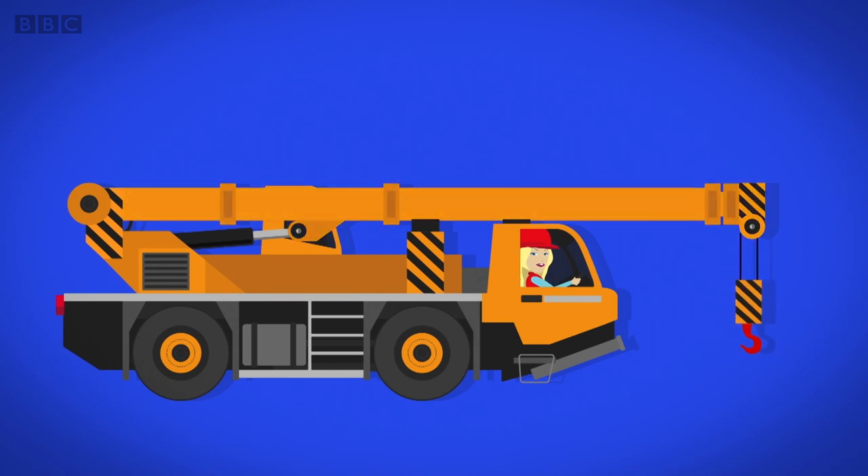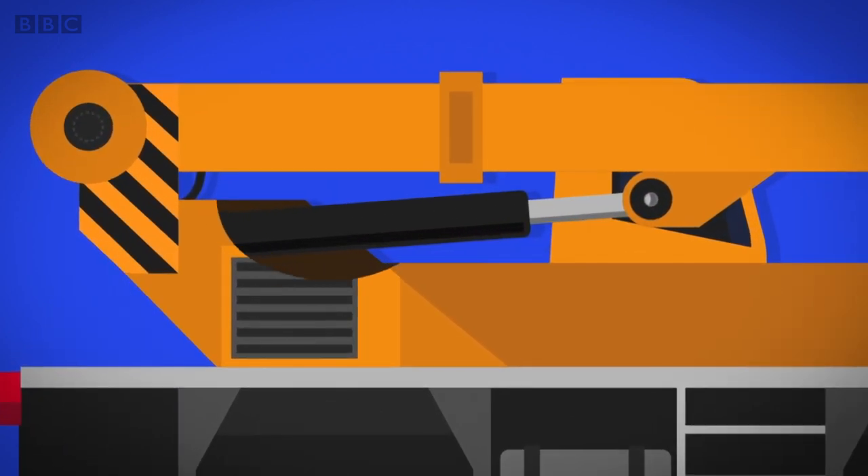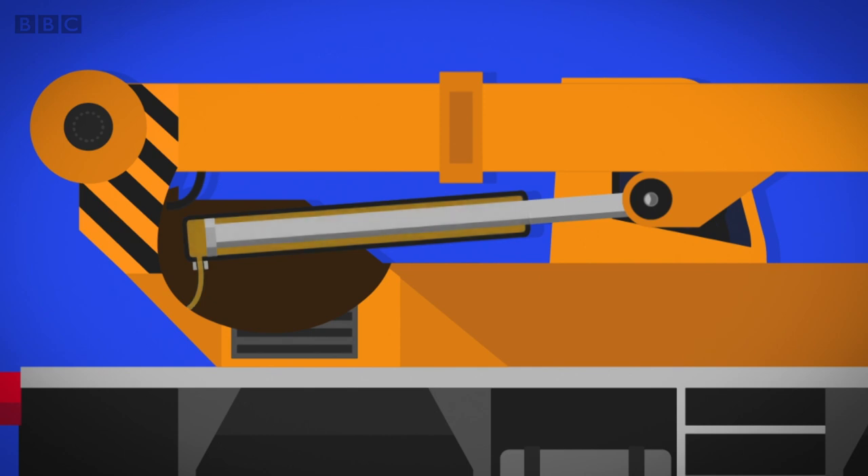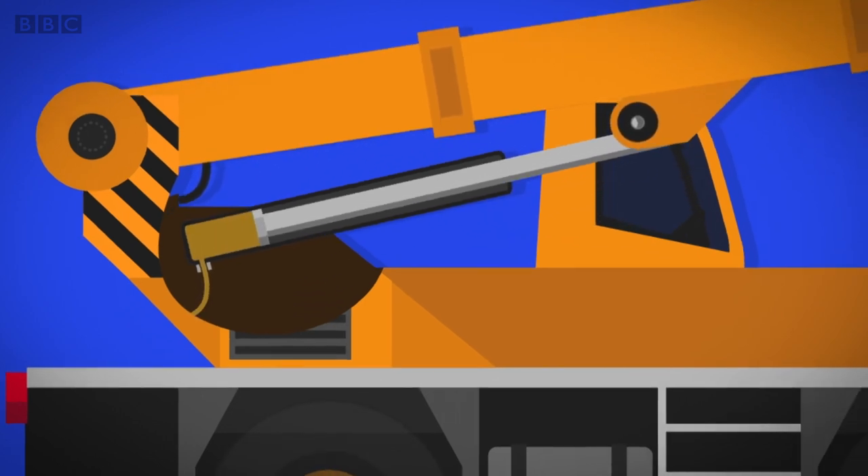To make the crane get longer and higher, there are special tubes called hydraulic cylinders underneath the boom. The tubes are full of water and oil. When a button is pressed in the cab, the water and oil are pumped upwards inside the tube. They have nowhere to go, and so this pushes the boom up.